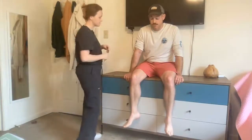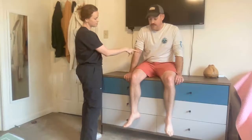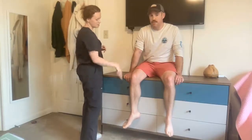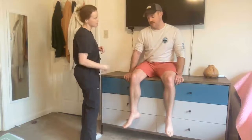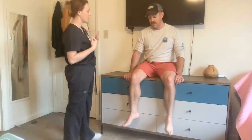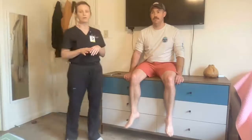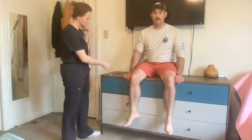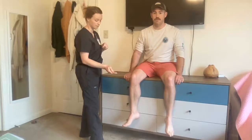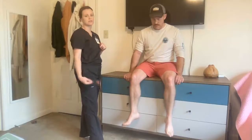For the deep tendon reflex assessment, I'm going to use this hammer here. I'm going to tap gently on four different areas of your body: your bicep tendon, your tricep tendon, your patella tendon, and your Achilles tendon. What that does is it elicits a stimulation response, and we assess that response. Now, this procedure can be done on any individual, but it is important to do so on pregnant patients as it indicates pregnancy-related complications such as preeclampsia. For example, if I was to tap on a pregnant patient's patella tendon and it was hyperreflexia, that, along with other signs and symptoms, would indicate preeclampsia.